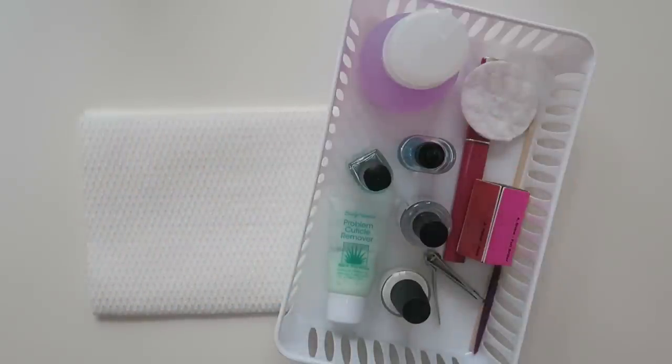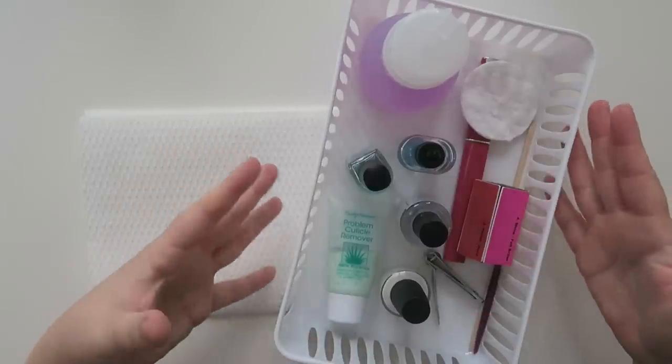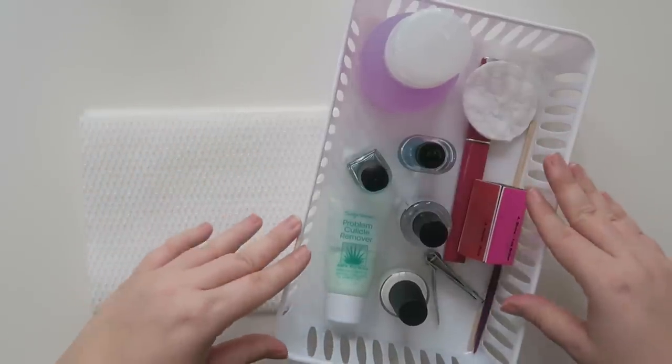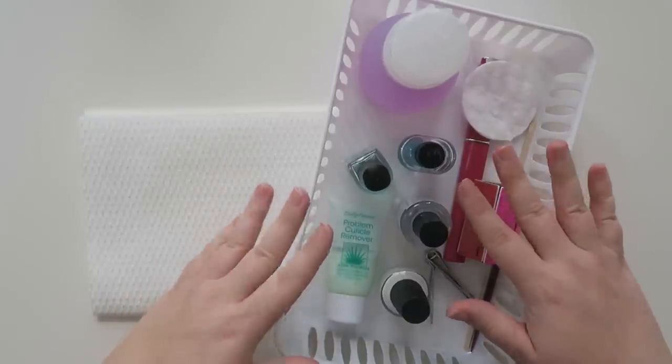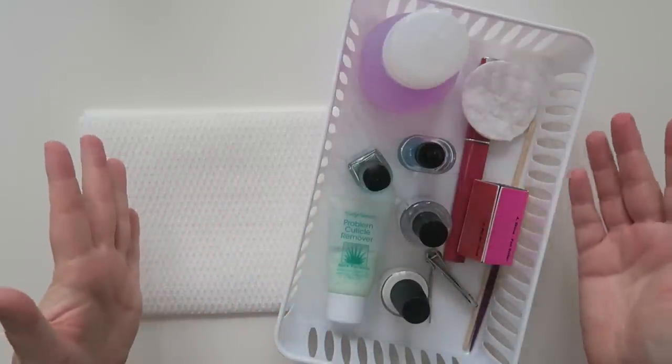Well hello my friends and welcome back to my channel. I'm doing something a little different today and I'm going to show you guys how I give myself a manicure. I've actually had quite a few questions about do I go get my nails done at the salon, do I do them myself. I've been wearing a lot of nail polish lately so I figured I would just show you what I do.